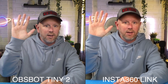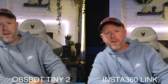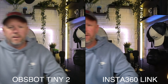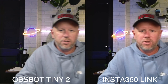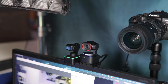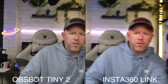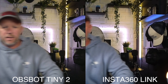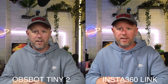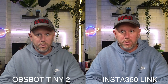Both cameras start tracking when you hold your palm up. What I've found is that the Tiny is just a little bit slower and a little bit more jerky with the tracking. The Insta360 Link is quite smooth — it sticks onto the face in a smooth manner. With the Obsbot it's a little bit slower to react and a little more wiggly when it comes to tracking. It's not a massive issue, it still does it well, but it's something to consider if tracking is important to you.